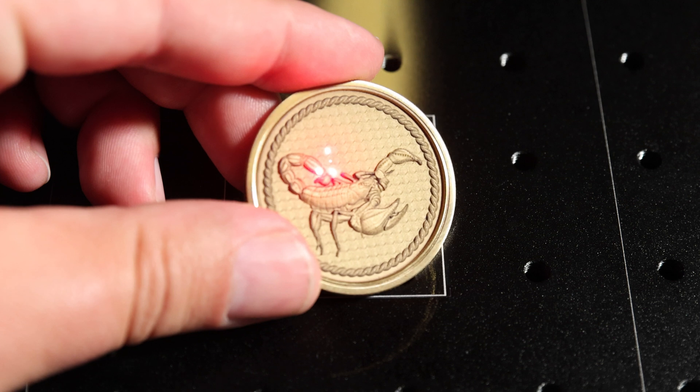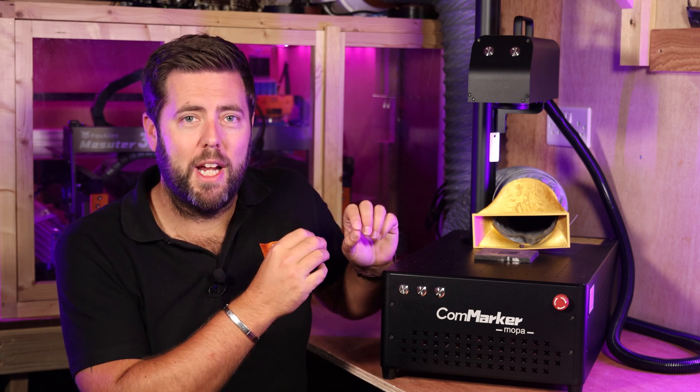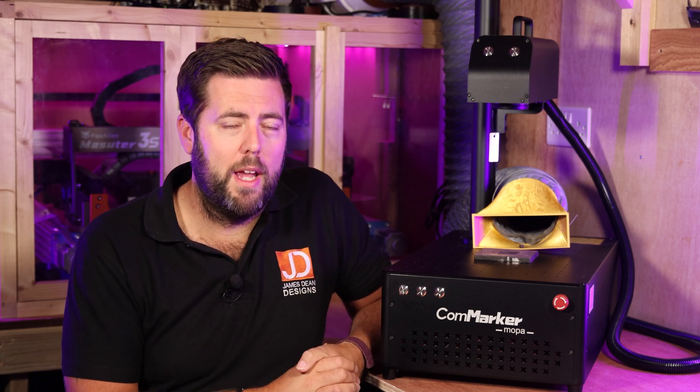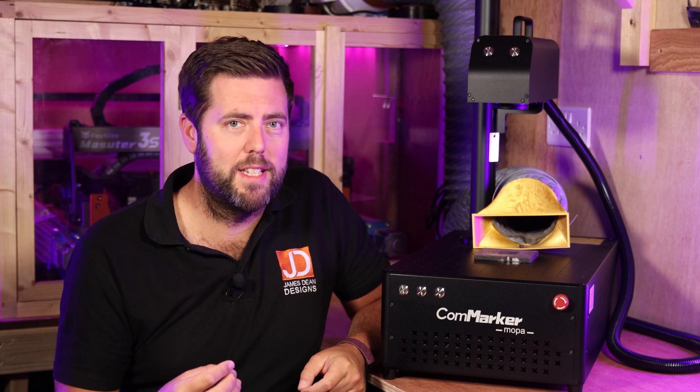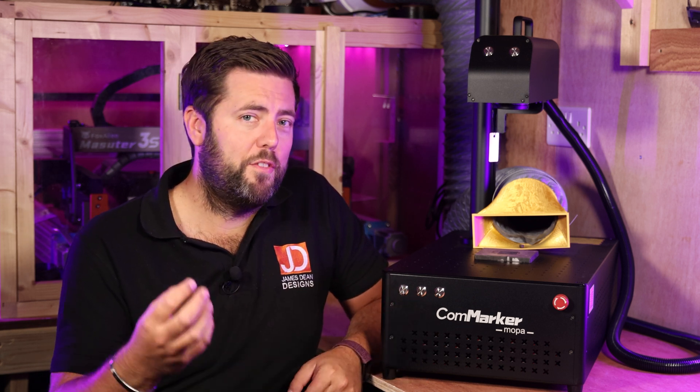You'll probably be purchasing one of these to help start a small business or something along those lines. Therefore, the less time that this machine is running, ultimately the more profit you're going to make from your pieces. That is one of the biggest things to consider — the more power you purchase up front, the faster your jobs are going to be in getting them turned out.